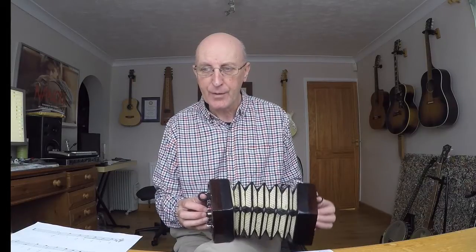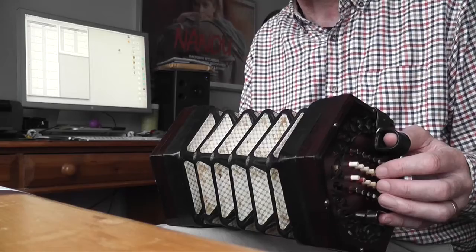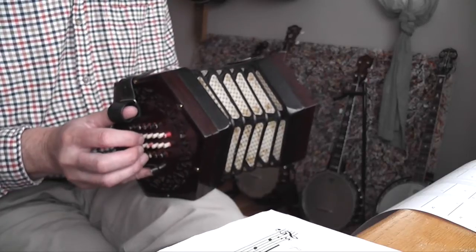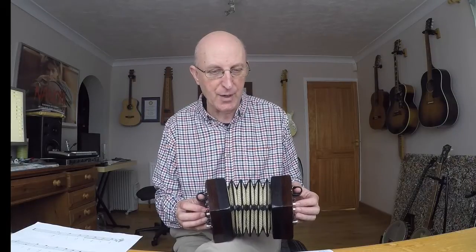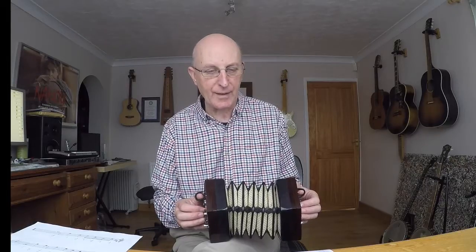Bar two now. Three notes: G, F sharp, E. So that's G on the left-hand side, F sharp on the right, E on the left. You've got crotchet, crotchet — two notes with stems and filled-in heads. But the last note of that bar, the head is not filled in. It's because it's a minim and it lasts for two beats. If you look at my tablature you can see that there are two cells merged there for beats three and four that bears that out.